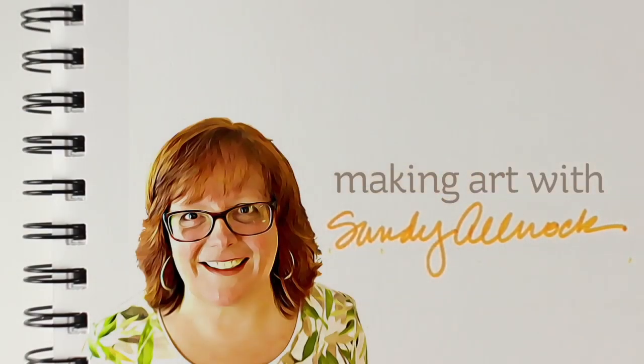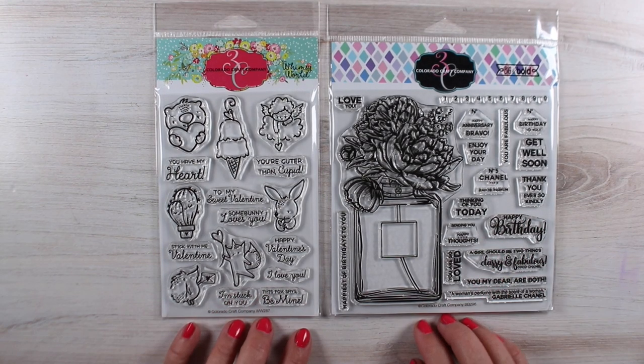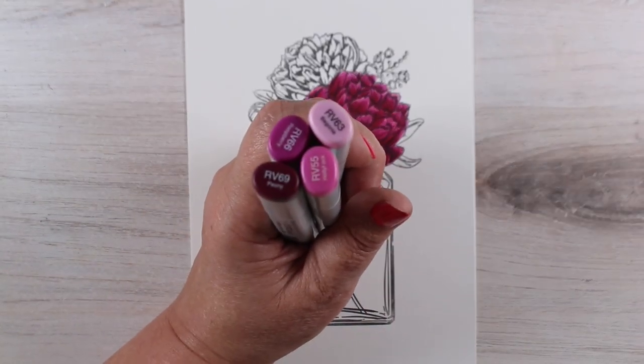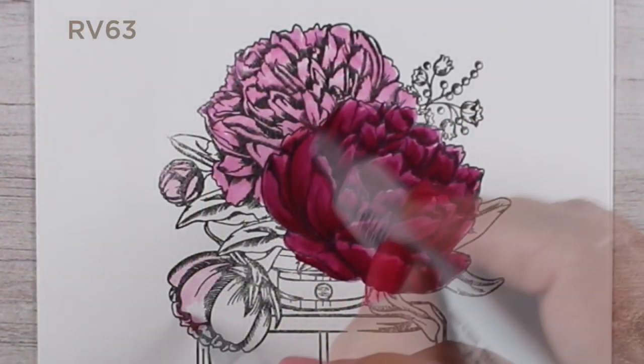I've got two new stamp sets from Colorado Craft Company that I'm going to combine into one card. I'm going to make a tag that's going to go onto the vase of flowers. And I'm using colors I don't usually use very much, because I wanted to make really deep, rich, dark flowers.